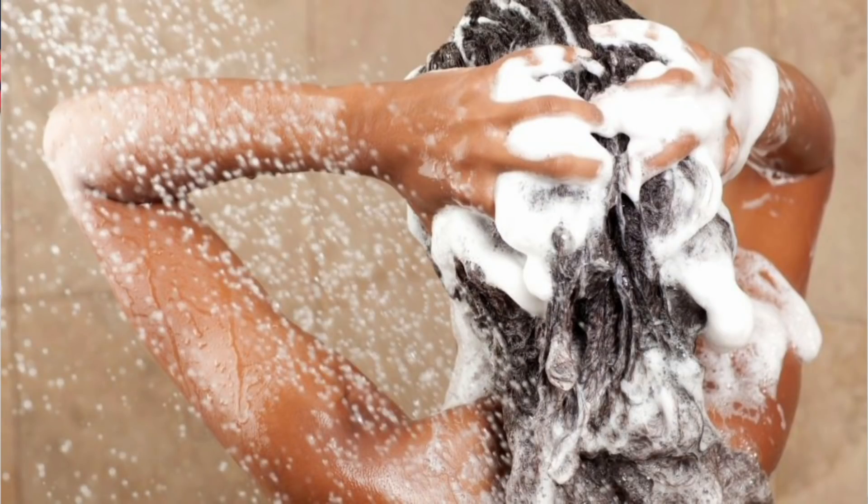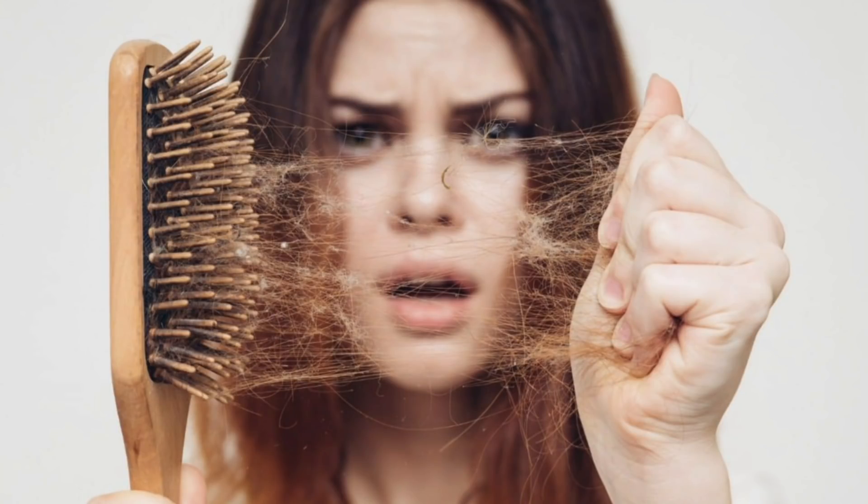Now let's talk about hair wash frequency. How many times a week should you wash your hair? Ideally, once or twice a week is enough. Even if you are a working woman, college student, or school student going out frequently, don't wash your hair more than 2 times. If you think washing more will clean your hair better, that's not true. If you do more frequent hair washing, your hair will become more dry. Always remember: less is always best. Your hair needs nutrients and over-washing strips those away.